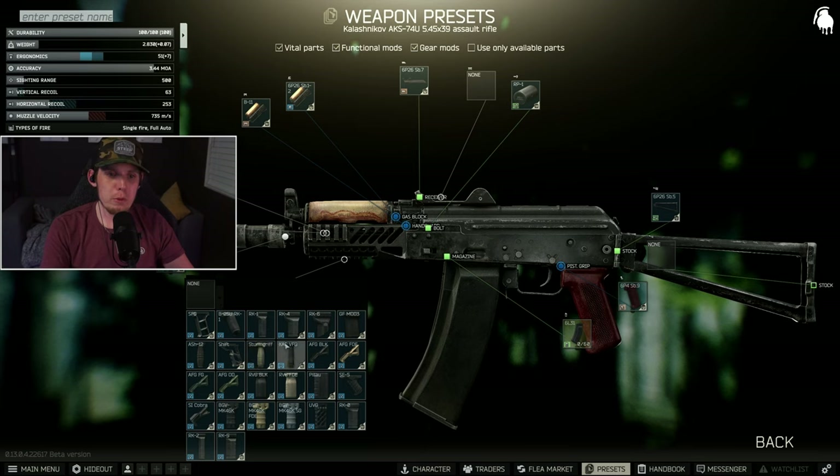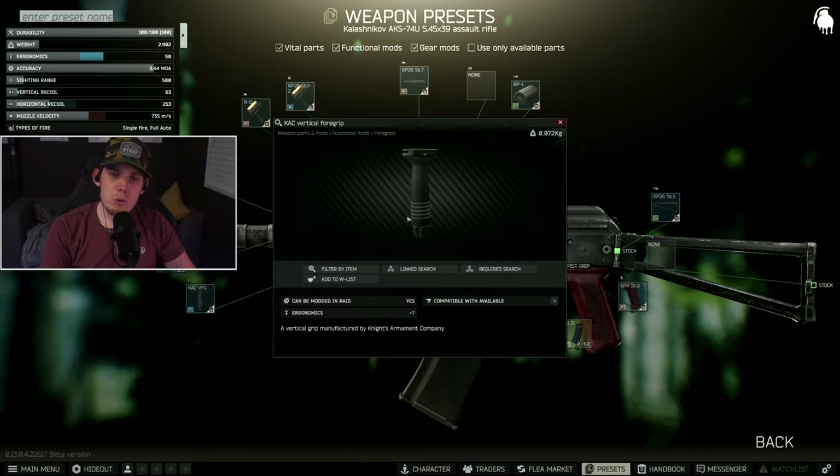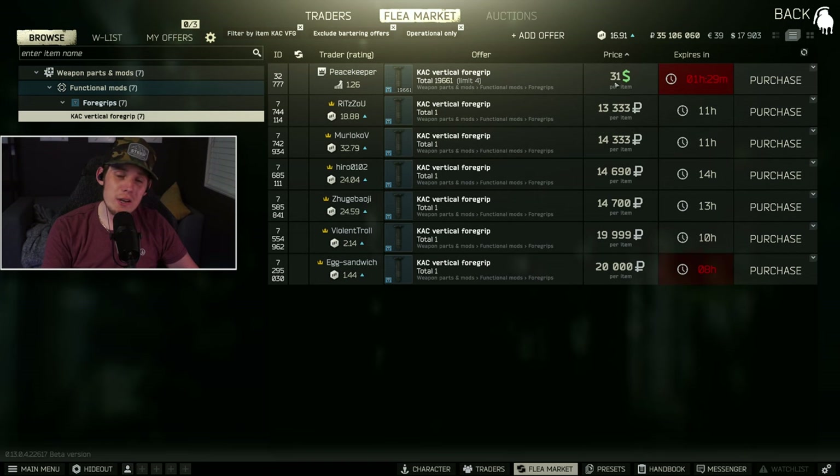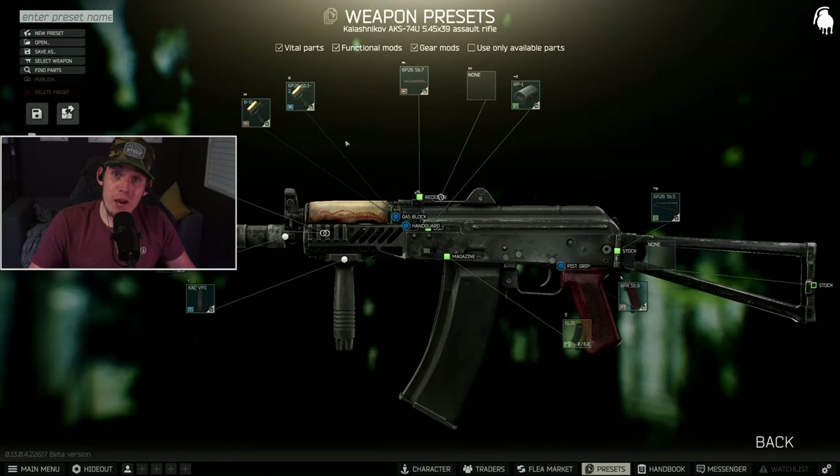We still need a few more ergonomics points, so we're going to put on the KAC vertical foregrip. You can buy this from Peacekeeper level one for only 31 US dollars. And that's the whole build — I told you it's super simple. The hardest part is finding that magazine. Once you've got it, the rest of the gun goes together pretty easily. If you get hung up on the magazine, utilize those scav runs, get down in the bunker, and loot some raiders.